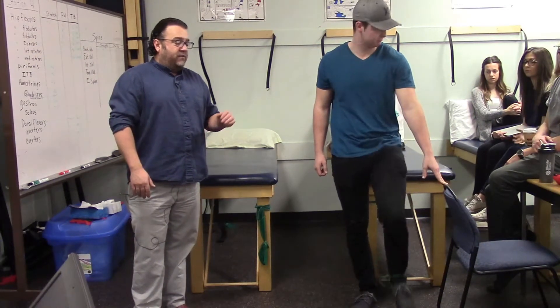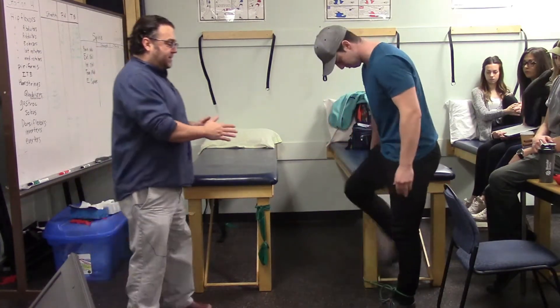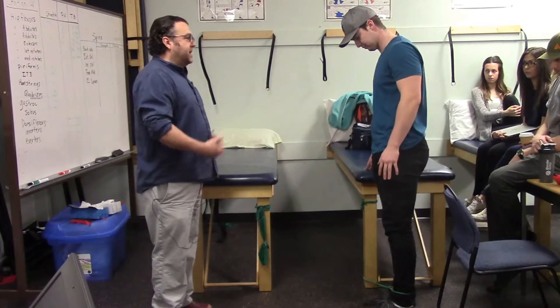The nice thing about these next few exercises is the Theraband stays in the same position. Marshall turns to face forward and steps slightly to the side. He abducts his foot out about 45 degrees, working the hip abductors: gluteus medius, gluteus minimus, and tensor fasciae latae.